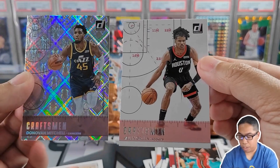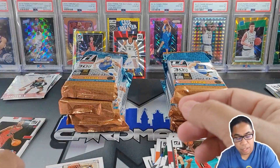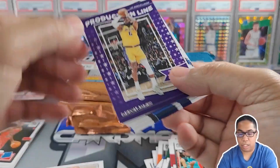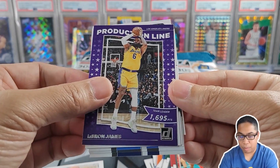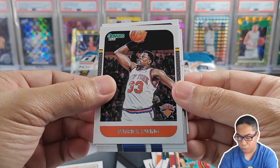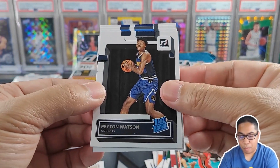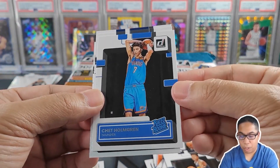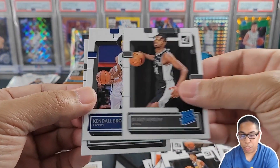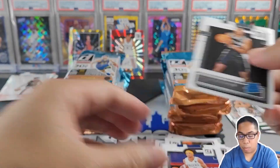Another Unleashed of Trae Young. Production Line of LeBron James — points leader, team leader, now points leader too. Nice little Retro Series of Patrick Ewing. Regular rookies: Peyton Watson, Chet Holmgren — hopefully he's having a good recovery — Blake Wesley, Kendall Brown, and Malik Beasley.